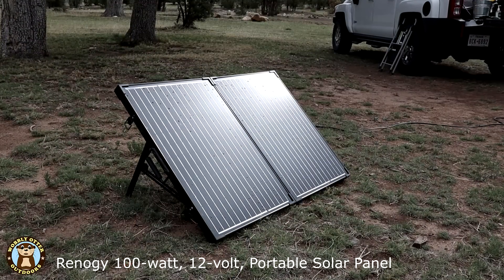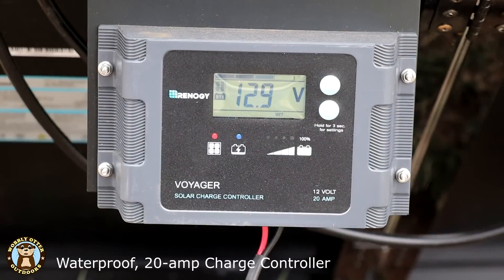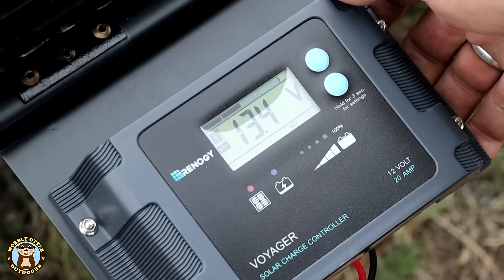We're using a Renogy 100 watt 12 volt monocrystalline solar panel. It comes with a waterproof 20 amp charge controller, has an adjustable stand, and folds up suitcase style to fit into its carrying case.